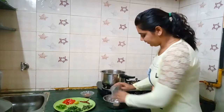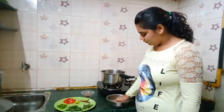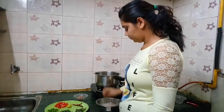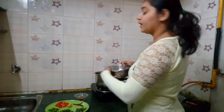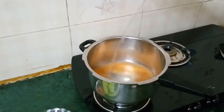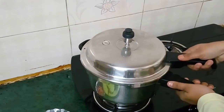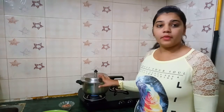First of all, wash the dal with water twice. Pour dal into cooker. Fill the cooker with 2 glasses of water. We have put the dal for boiling for about 4 whistles until we see the further process.